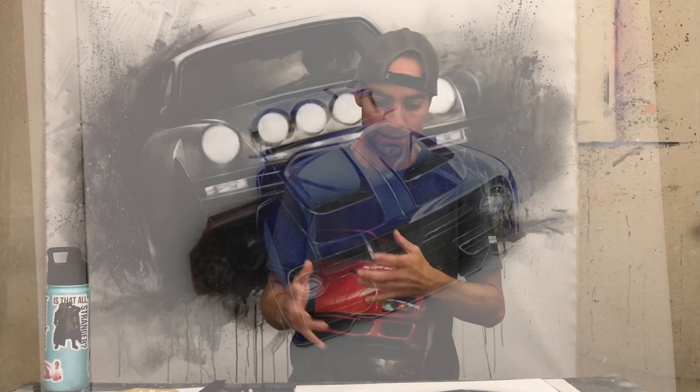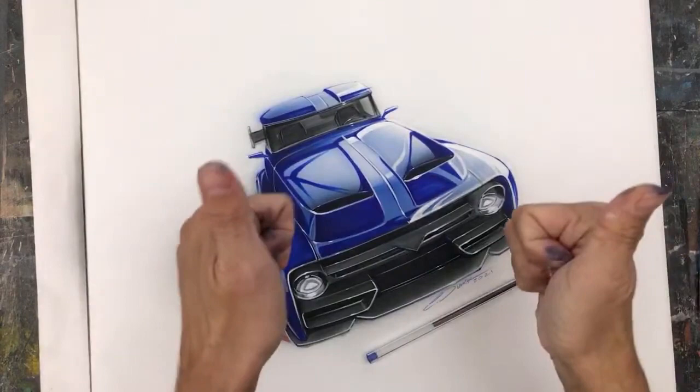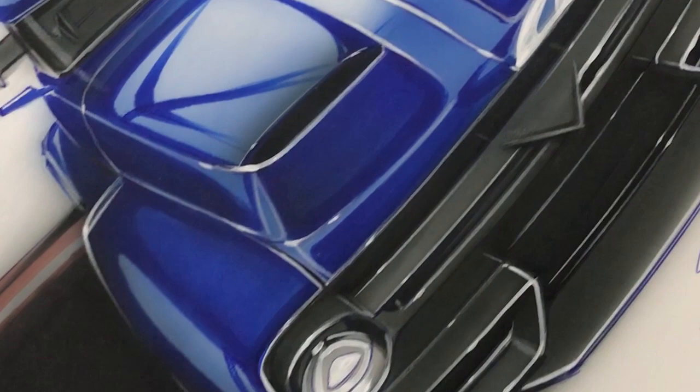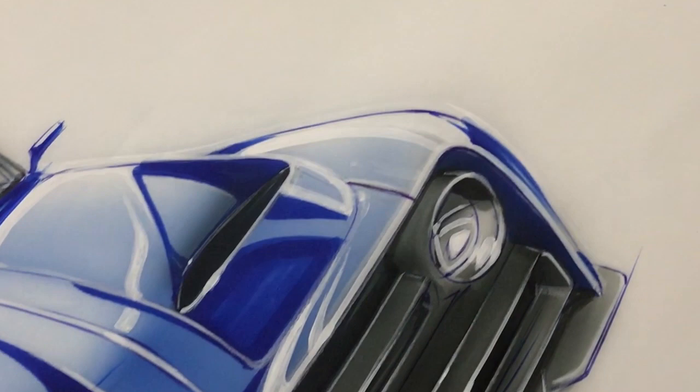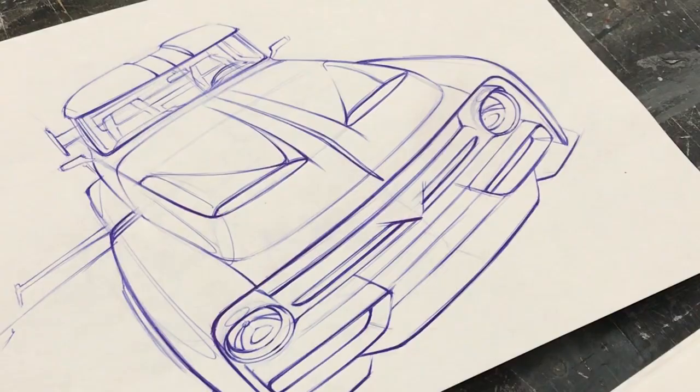Not every rendering I do follows this exact process, although the roadmap is essentially the same. Depending on the materials and surface I'm working on I have to adapt — my choice of markers, airbrush paints, substrate, pencils, and paints are all relative to what I'm doing, how much time I have, and the materials available. Time is sometimes a constraint so we figure out where we can save time. A good rendering also comes from a good sketch, so a rendering is only as good as the line work underneath — if the line work is off, the rendering won't save it. It's about fundamentals.